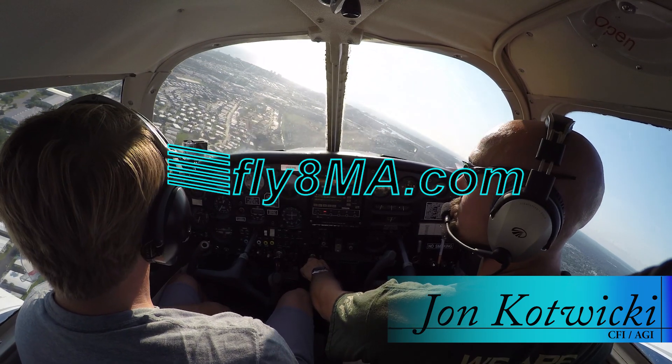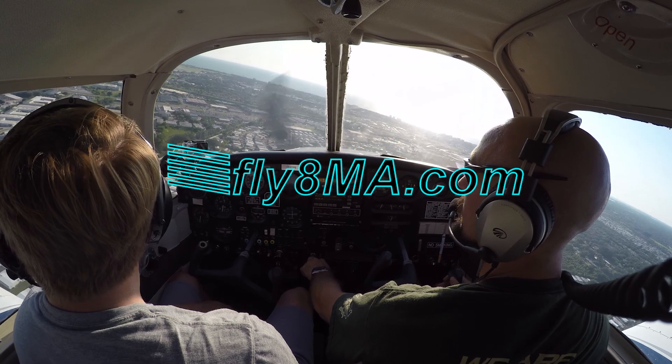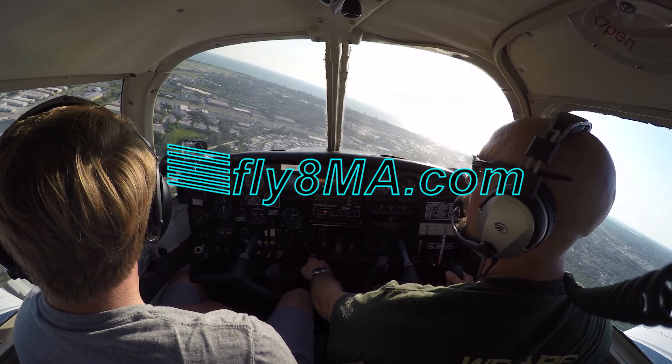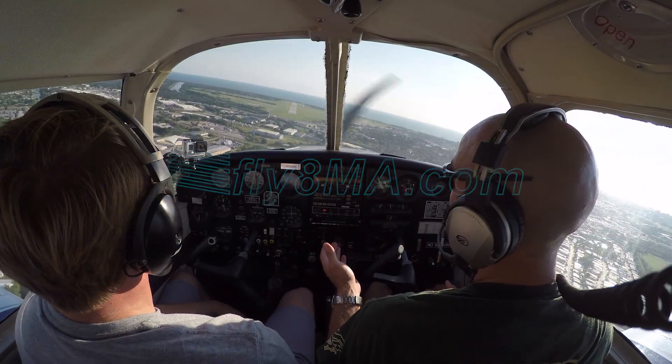Hey guys, John from FlightMikeAlpha.com, and today we're going to be going over the basic flight instruments that you'll find inside the cockpit of most small general aviation airplanes — your basic six-pack and everything else that you see on the panel.